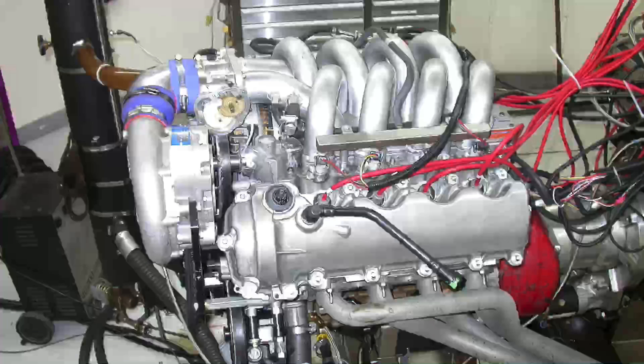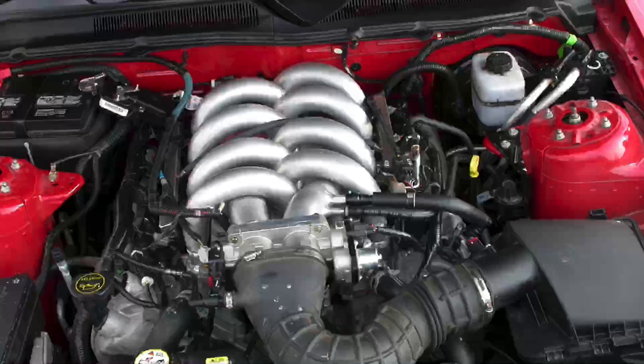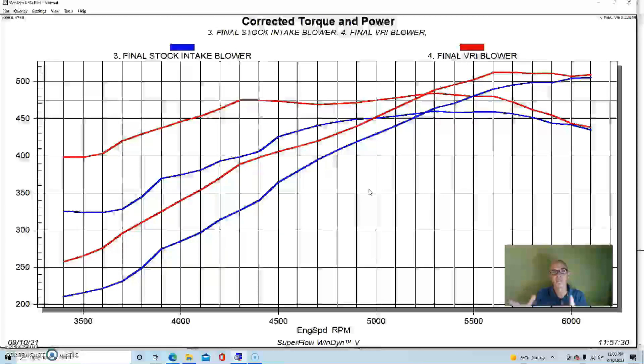Interestingly, on the supercharged combination the top-end power loss we saw compared to the factory intake naturally aspirated didn't appear under boost. There might be something more to tune out, but this is what happened. The big picture is what I was really looking for: this manifold did a specific thing naturally aspirated, and once we added boost - same blower, same pulley, same air-fuel, same timing - it did the same thing. The long runner design enhanced torque production NA and it also enhanced it under boost.